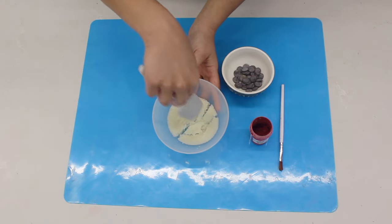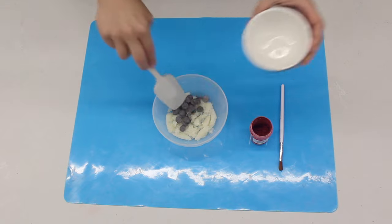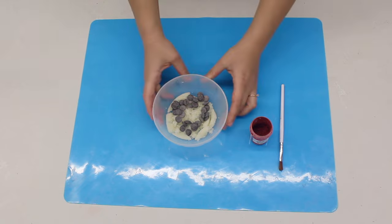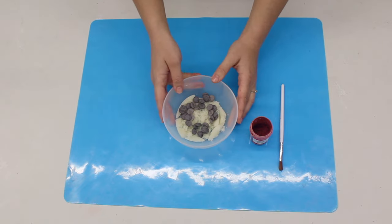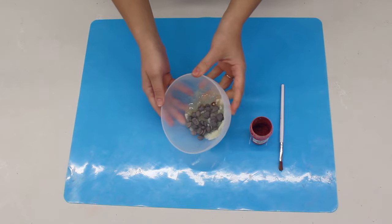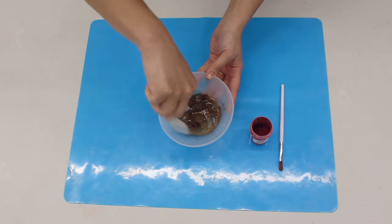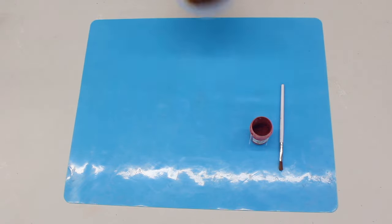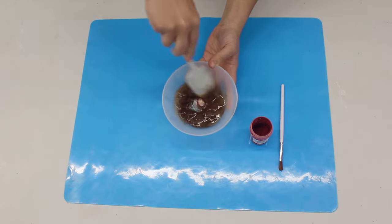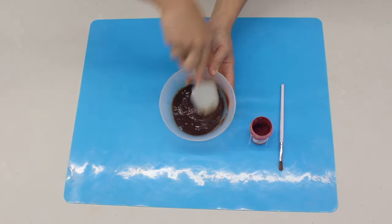Once the gelatine has bloomed, I'm going to place the chocolate inside and microwave the bowl for 10 seconds. Now 10 seconds doesn't seem like a long time, but trust me, this chocolate is only a small amount and melts very quickly. You can see just in 10 seconds the chocolate is starting to melt into the gelatine, but it's not fully melted, so I'm going to go another 10 seconds. With 20 seconds in the microwave it's already pretty much melted, but not 100%, so I'll put it in one more time for another 10 seconds to fully melt.